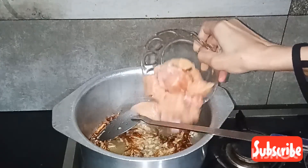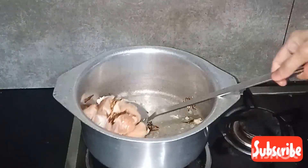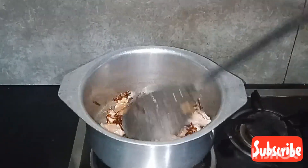Add 250 grams of chicken and fry the chicken.